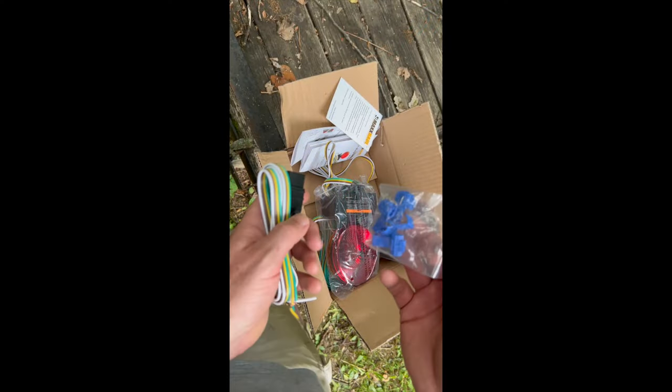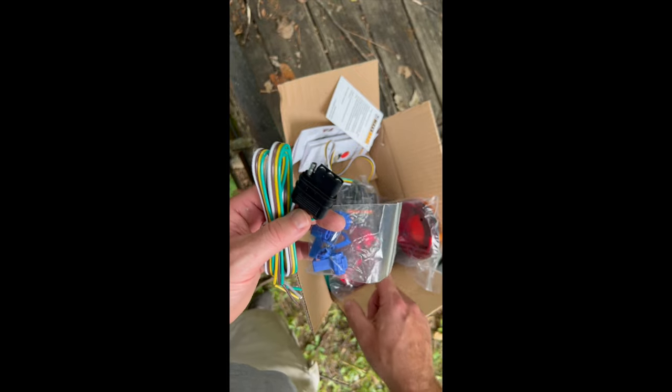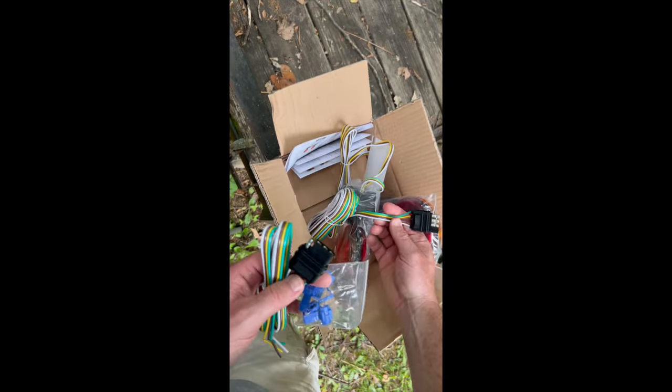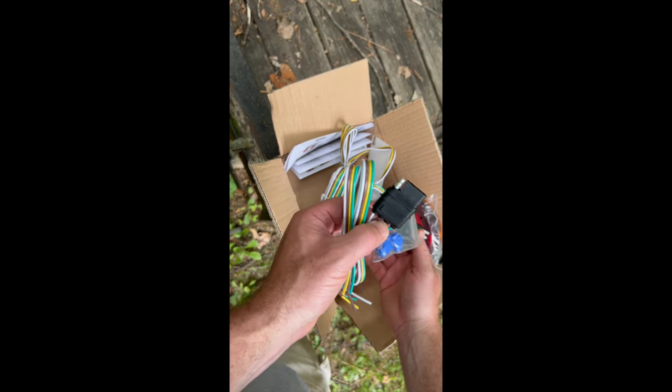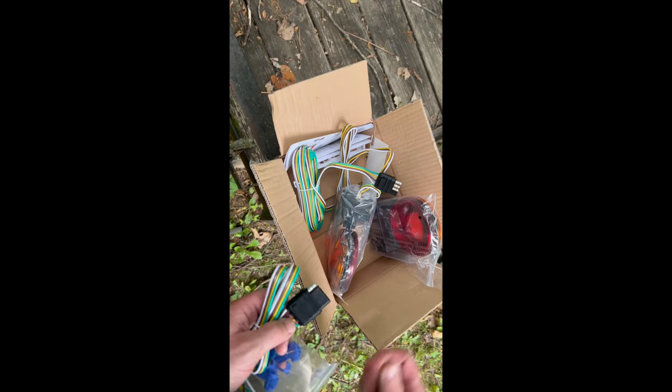So I took a look at these. This is for if you don't have four-ways on your tow vehicle — you splice into here and here, using this connector for the four-way flashers. I've already got the four-ways, so I should be able to just run this straight back on the trailer.